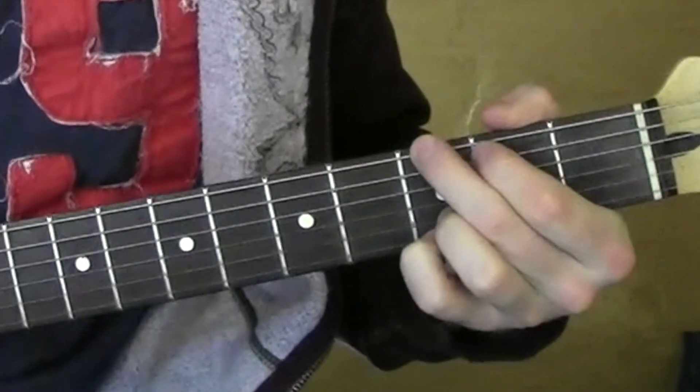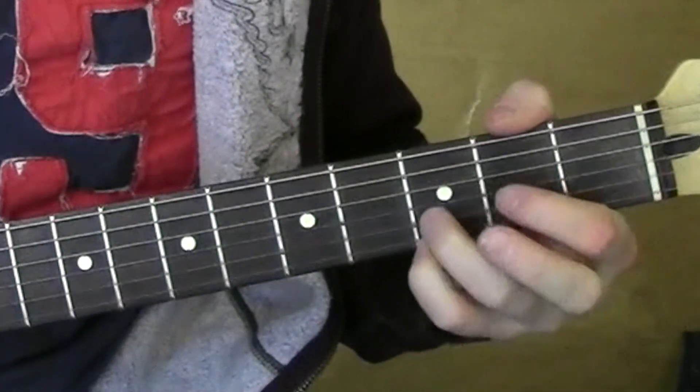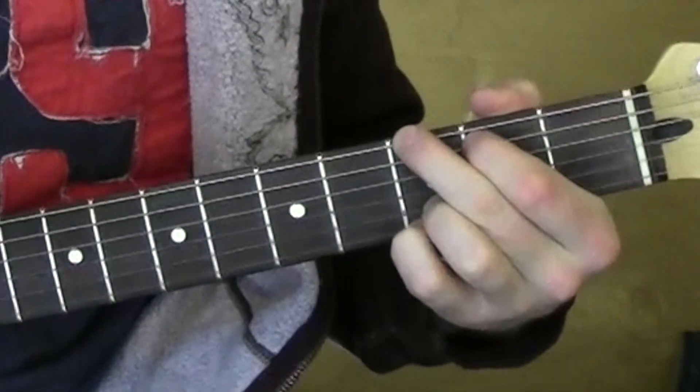What's going on? G — 5th string, 6th string. These guys are on the 3rd fret, 1st and 2nd string. Pretty standard G.